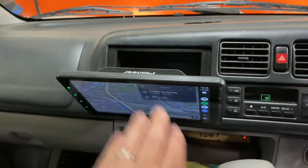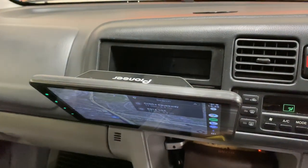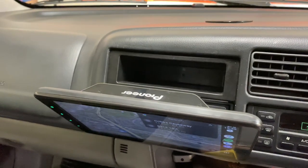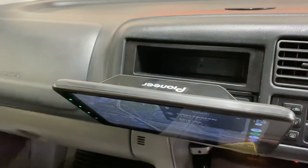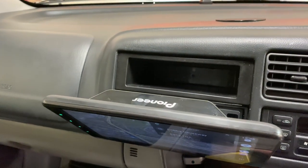It goes all the way down there. And as we're in the bottom pocket, it actually reveals a basic hidden storage section above.